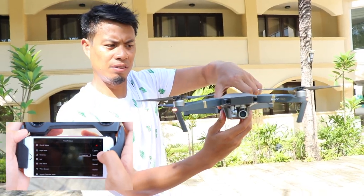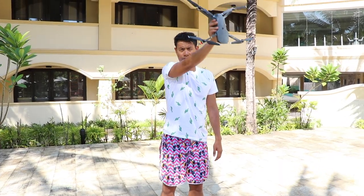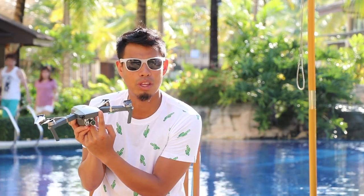The drone will probably ask you to calibrate the compass, which will require you to rotate it horizontally and vertically. You're also going to have to calibrate the front sensors. I had to keep recalibrating for about 10 minutes because it wasn't recognizing the sensor. The reason I had to keep doing it repeatedly was because there was a sticker covering the front sensor, so the sensors couldn't read the ground properly.